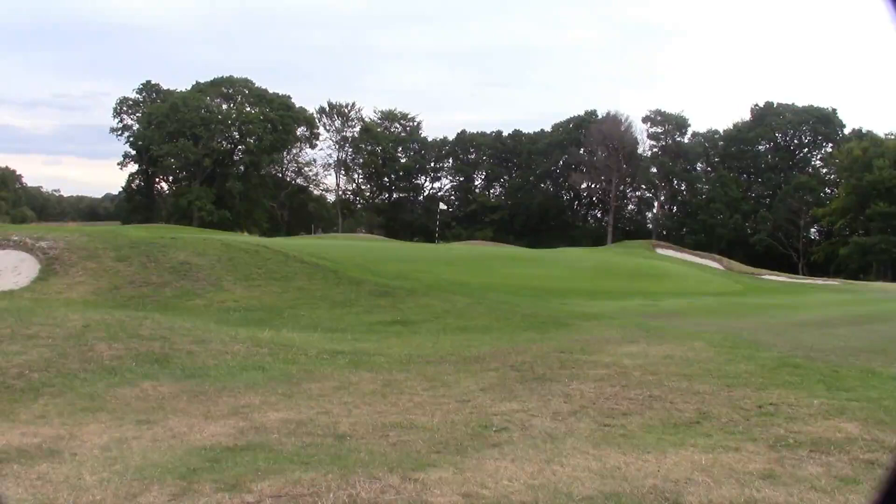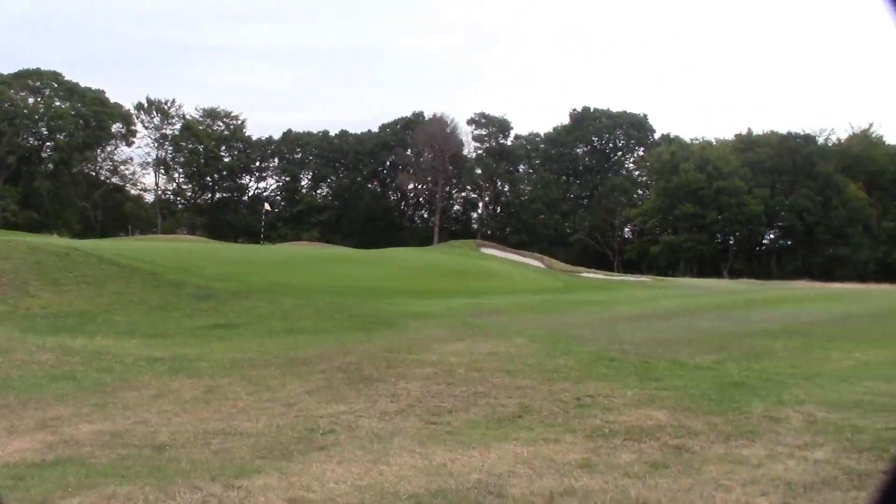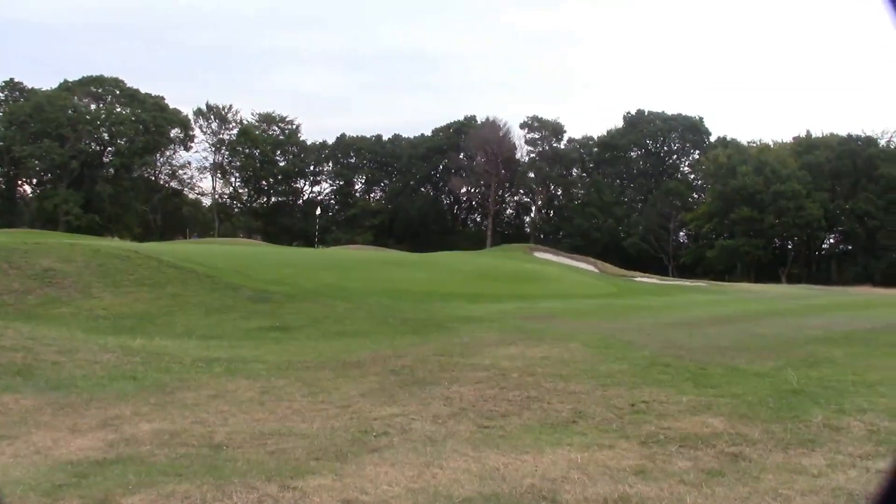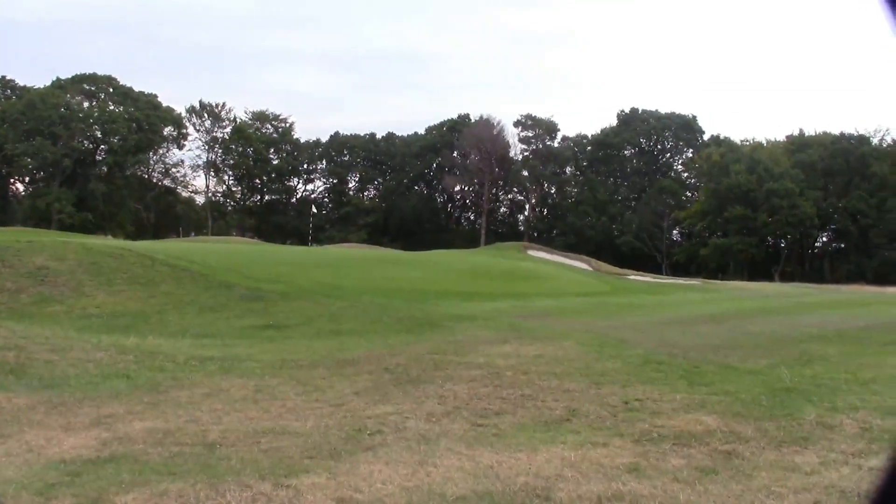But with the firm summer greens it's actually difficult to stop the ball, particularly if you've left yourself a little half shot in. It's often more sensible to drop the ball short and let it run up. But where that flag is, is tucked right behind that bunker you can see, so really difficult to get it close.